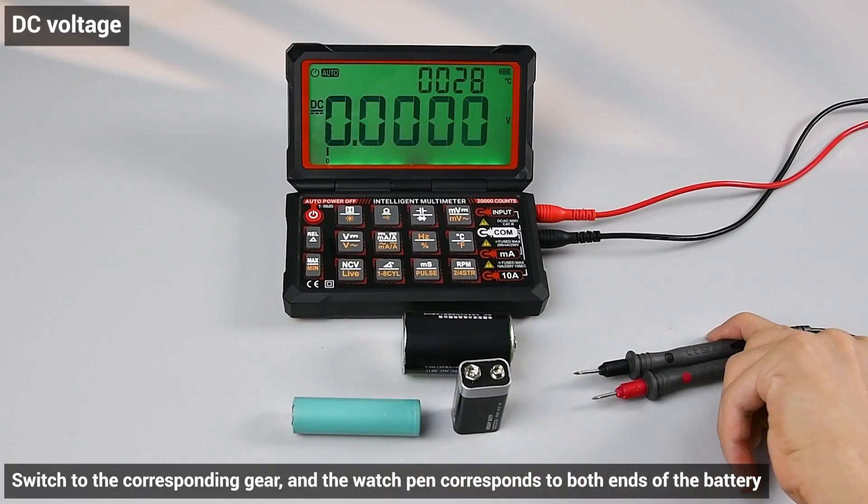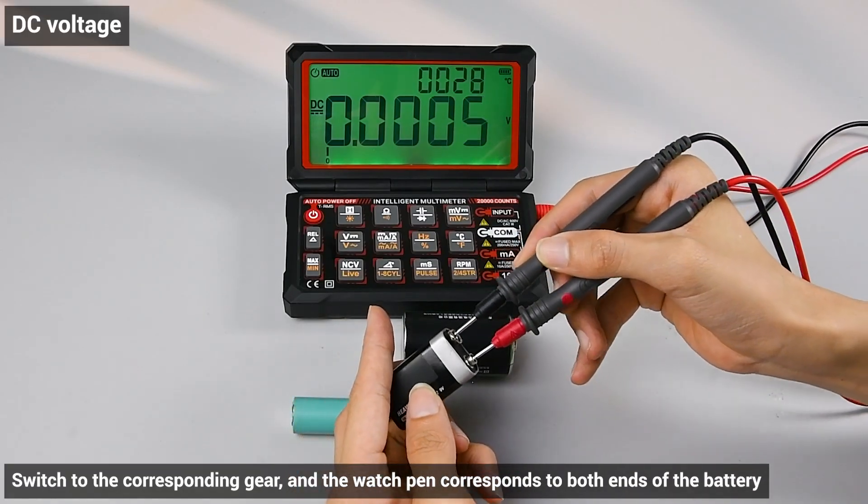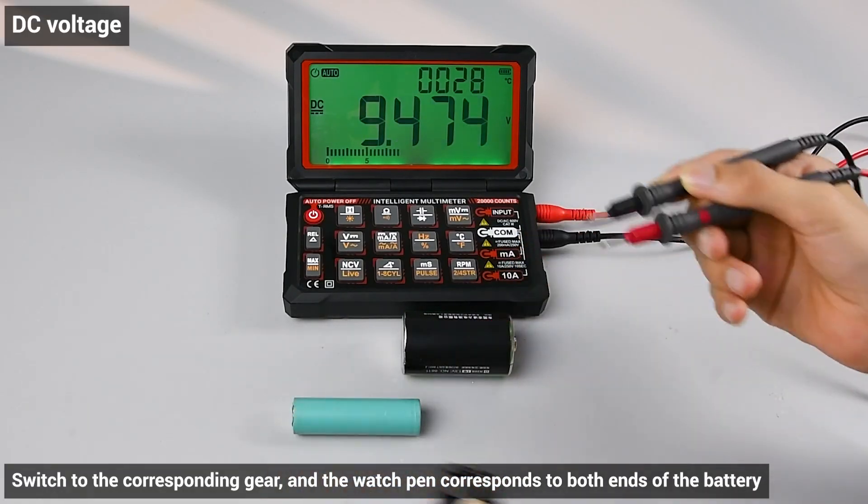DC voltage: switch to the corresponding gear and the watch pen corresponds to the positive and negative electrodes of the battery.